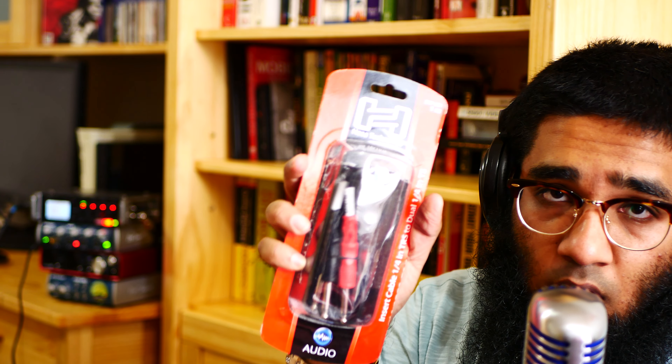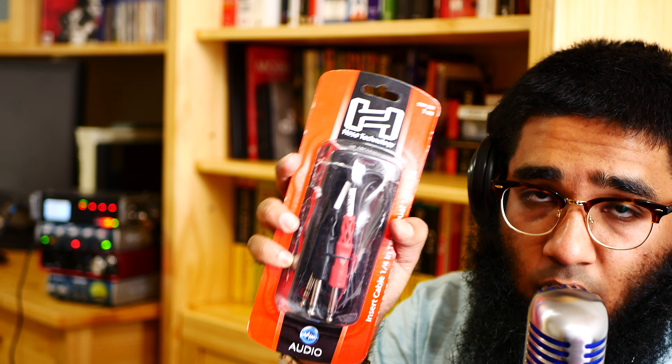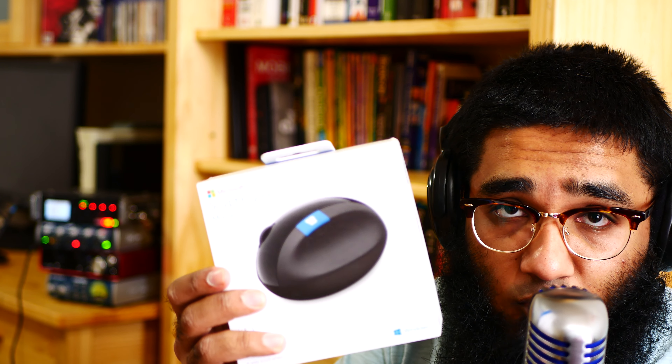With the lav mic, as you can see here. And also a dual mono quarter-inch to stereo quarter-inch adapter. Also my ergonomic mouse — I think I'm going to love this one. To be honest with you, I'm really very much excited for this mouse.